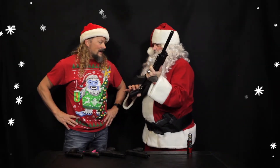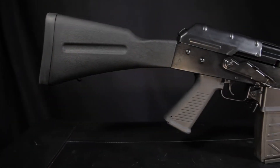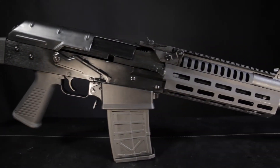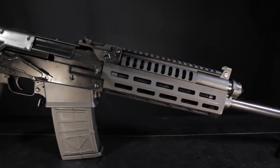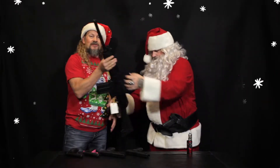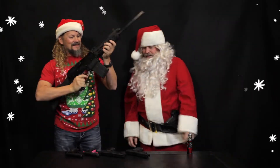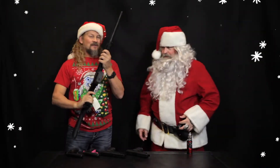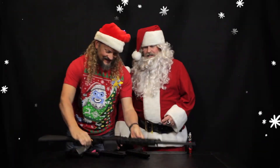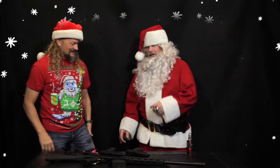This is a JTS 12 — 12 gauge, AK frame, 5 round mag, and you can get a 10 round mag for it. Buckshot, slugs — home defense, self defense, or just turkey hunting, whatever you want to do. Shooting reindeer? Well, that too. This is going to be on my Christmas list. Santa's got one of those in his sleigh right now, locked and loaded.